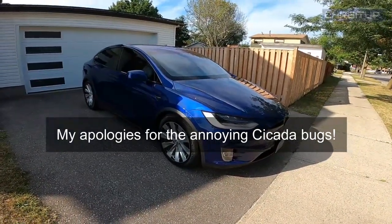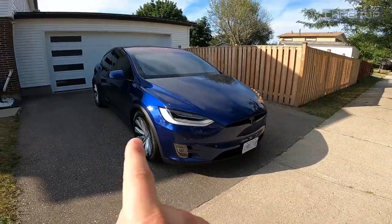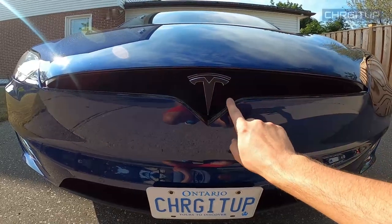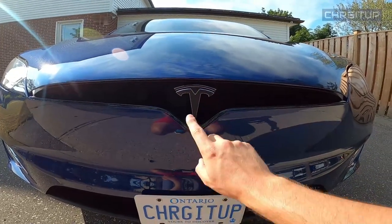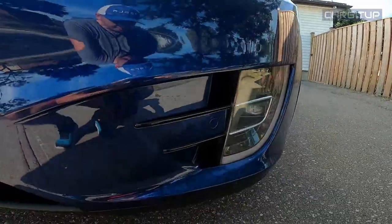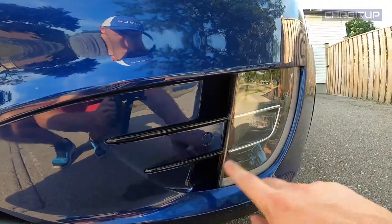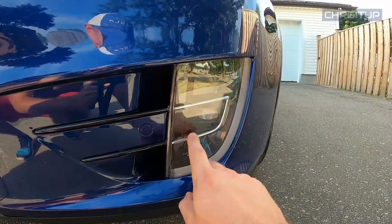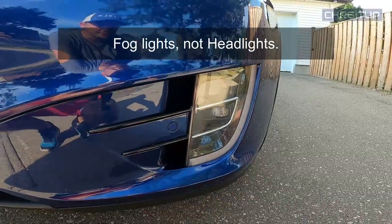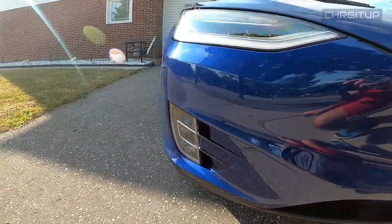The Model X is back from Complex Auto Designs. The Chrome Delete is completed with a few additions. Starting from the front, the Chrome piece underneath the Tesla logo has been blacked out — that's now gloss black. And there's a little addition right there with the carbon fiber on the Tesla logo. Also on the front, the two pieces on the bottom of the bumper that were Chrome are now blacked out as well. There's a little bit of Chrome in the actual headlight — that might be a future project to open it up and turn that black too.